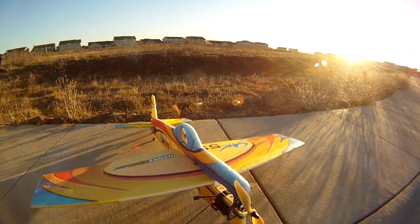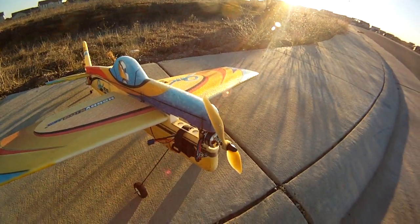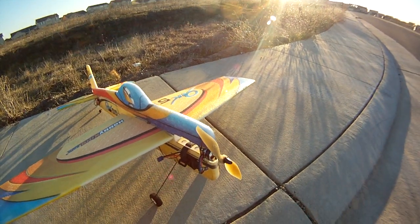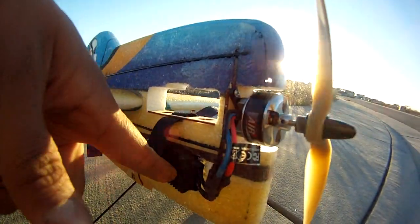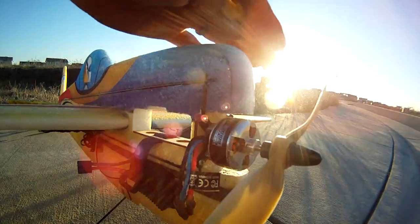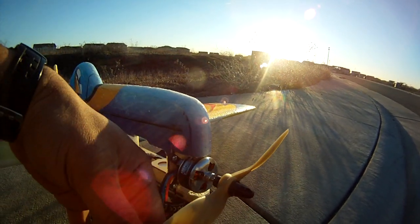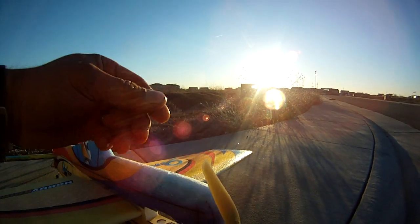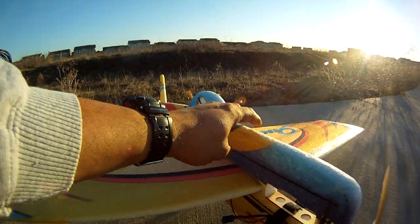Here's my Yak 55 by Hobby King. I just finished it last night and I'm hoping to practice 3D with it. I got a 40-50 amp speed controller with the recommended motor, the 3010B 1300 kV, 420 watts, with an 11 by 5 prop. I got extension wires and hopefully I mounted this — it feels pretty sturdy.